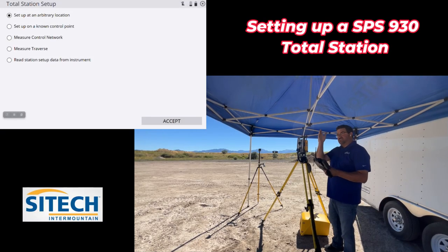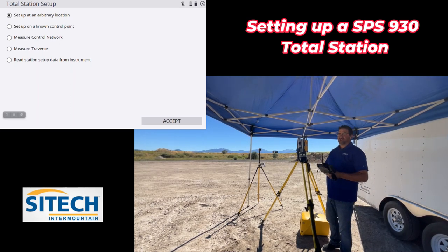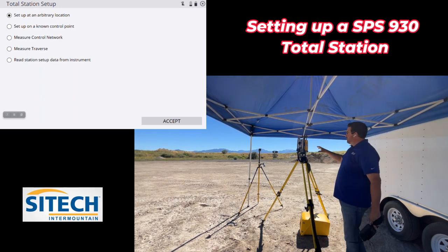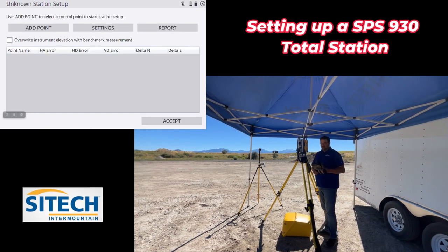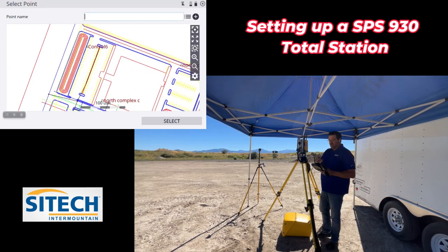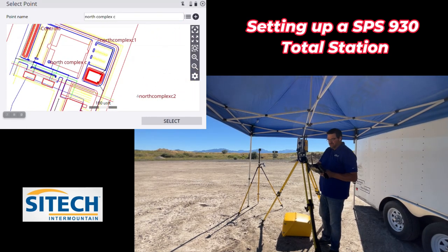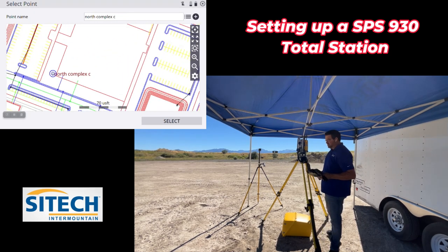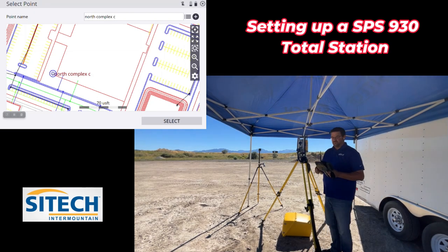We know that we have a seven foot target right over the top of that control point. Setup as arbitrary is shooting either my rod as I walk with it, which will be the next video, or arbitrary setup on a known control point is down here. You can also measure a control network if you needed to measure a traverse, and you can read the station setup — which means if this one had already been previously set up in this area, you would just read the station setup and wouldn't have to reshoot it each time. So arbitrary setup is what we're going to do. I'm going to go ahead and hit accept, and it's going to come to a screen asking what point I want to start with.